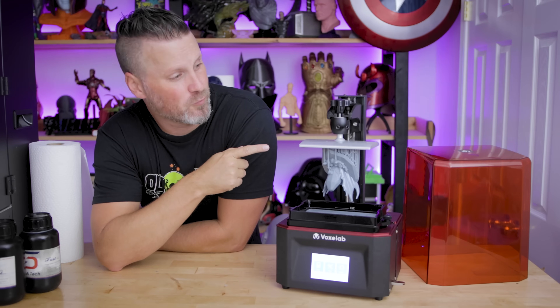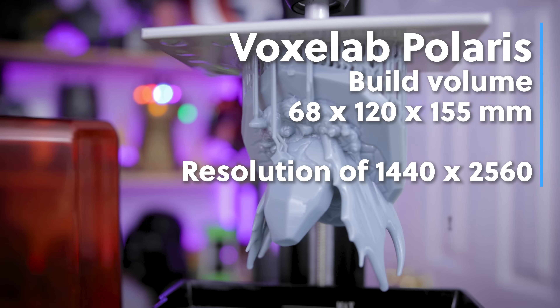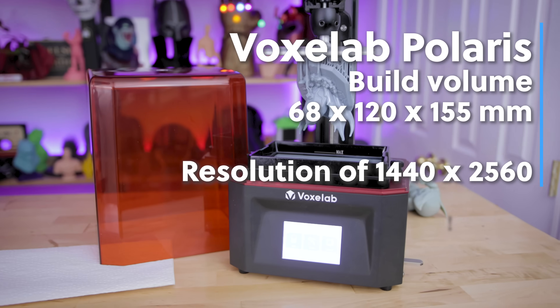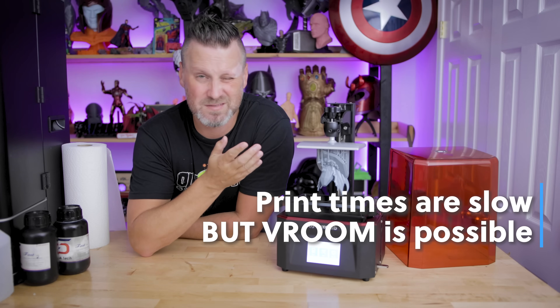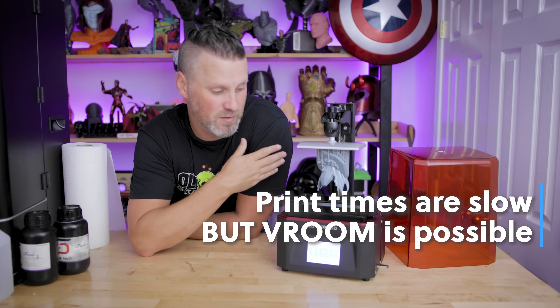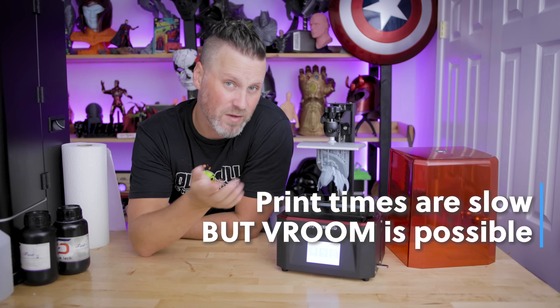Let's talk about the build volume for this machine. It comes in at 68 by 120 by 155 millimeters — pretty respectable. It's sort of the standard size that you see on most of these smaller resin 3D printers. No monoscreen with this particular unit, which is very similar to what you see on the standard resin 3D printers of this size on the market, whether it's the Anycubic Photon or the Elegoo Mars.